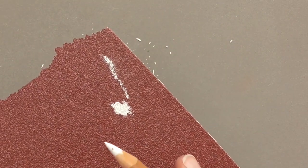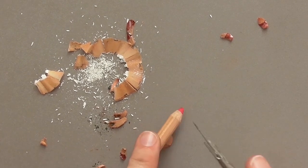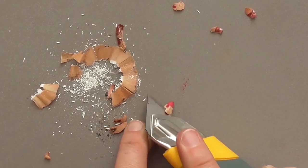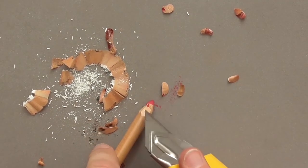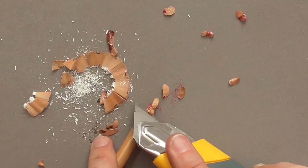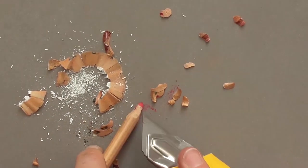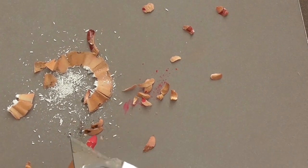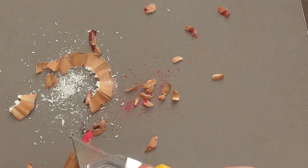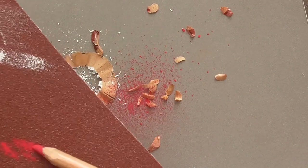Sandpaper to refine the tip is very useful. You can also use a knife or cutter to cut away the wood — this is a common method so your sharpeners don't become blunt so quickly and you don't have to throw away as many. Then you can sharpen the tip with the blade of the knife or refine it with sandpaper. Just scrape off the pigment until the tip fits, and then use sandpaper to make it really sharp. This works really well.